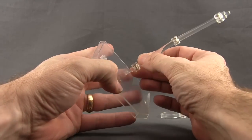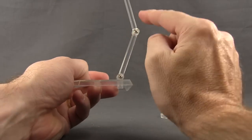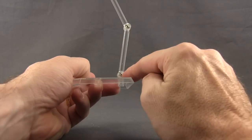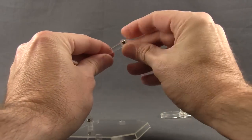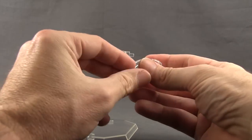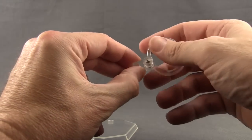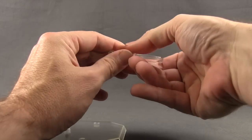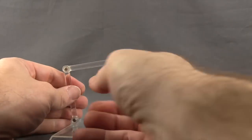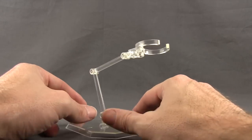This is the typical Mafex type stand. It's clear plastic. You've got three holes on the base, so you can put this arm piece in any of the three holes. The arm itself has three different points of articulation, and you've got little screws so you can tighten it however you want. Then you've got this little peg up at the top, and they give you this clamp with a screw so you can tighten and loosen it. You just plug that in, and you can turn the clamp up and down and adjust the arm.